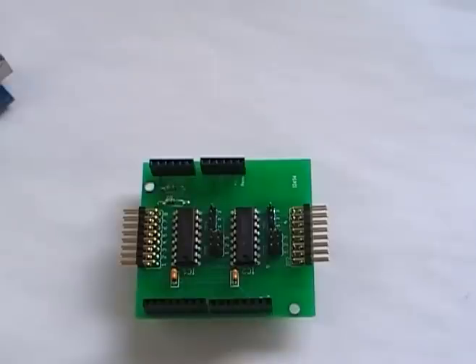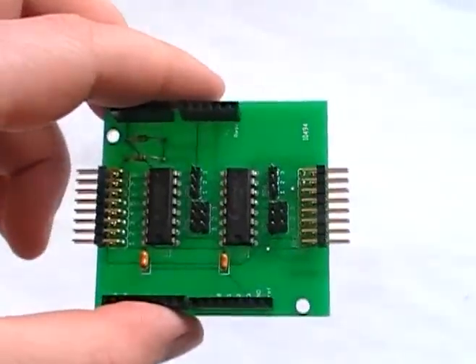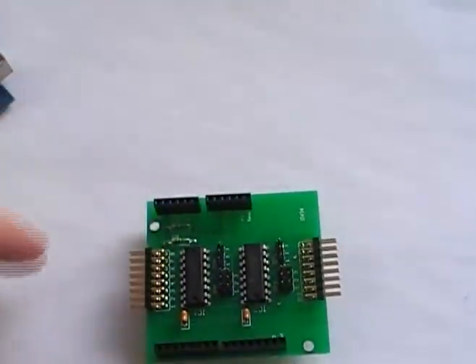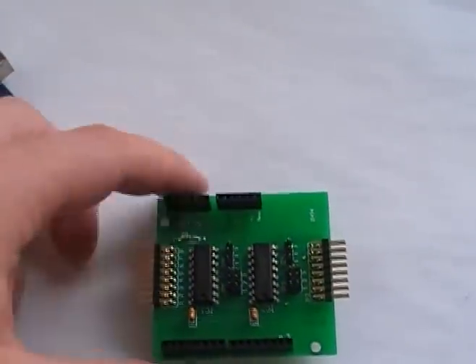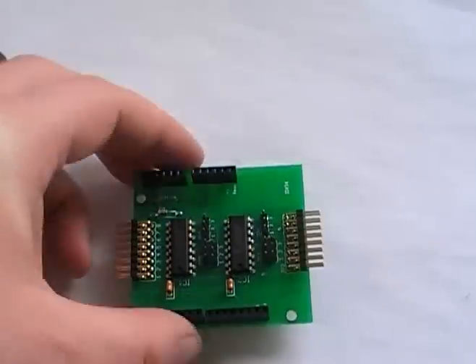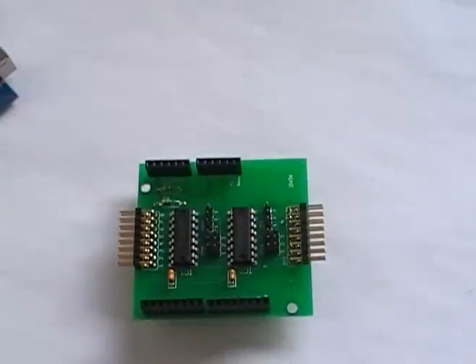This is the Arduino I2C expander board. We could fit more on this — currently there's only 16 outputs. I plan on actually adding more, maybe using a socket, because the chips are like two bucks. Anyways, we have 16 additional digital outputs.